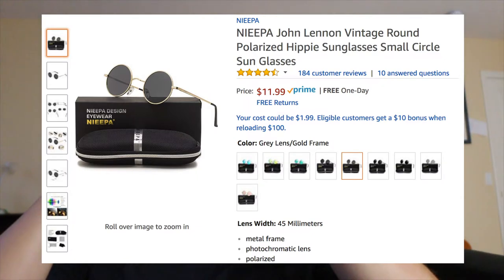My name is Alex Larchebek and welcome to this vlog. Today we are going to review some of my favorite glasses and I want to explain to you why you should get these, especially for the price. These are called the Nipah John Legend vintage round polarized hippie sunglasses small circle sunglasses on Amazon, and I wear these for two reasons.